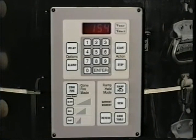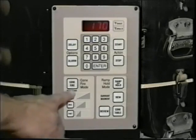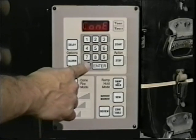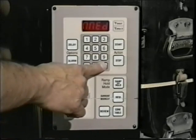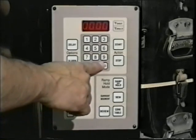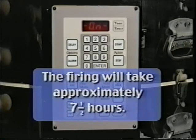You will notice a clicking sound when your kiln fires — this is the elements cycling on and off to stay within the program temperature parameters. To activate the touch pad and clear the PF message, press Enter, then press Cone Fire mode, press o4, then Enter. Press medium speed, then Enter. Press Enter or input the amount of time in hours and minutes for hold. Press Start to begin the firing. The firing will take approximately seven and a half hours.